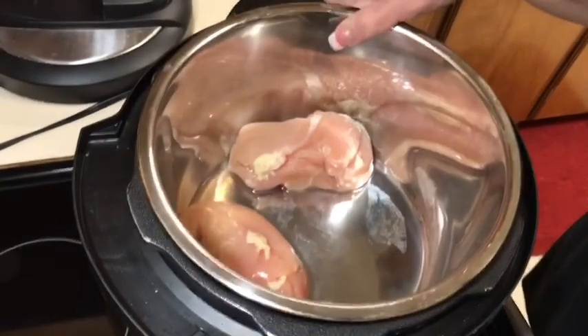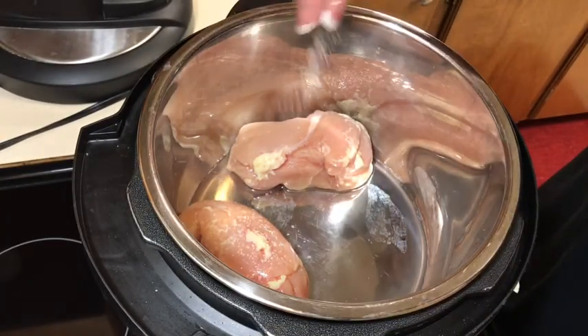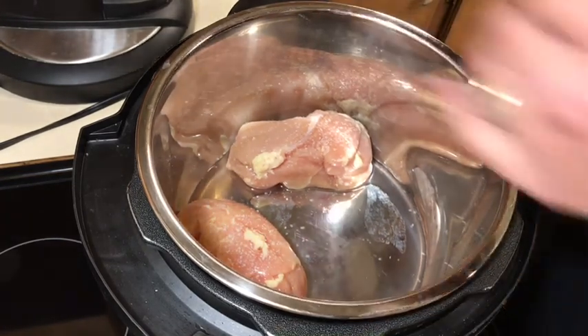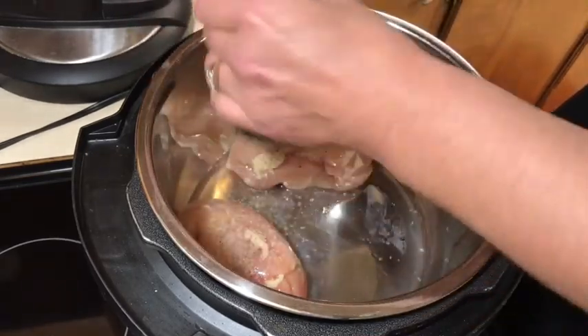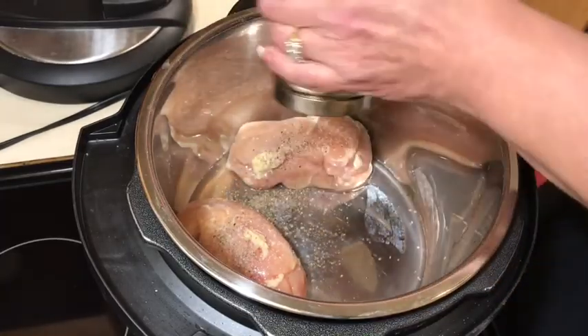They're gonna be very cheesy because we like cheese and spicy. The first thing I'm going to do is take my chicken — you have to cook chicken for both recipes. I'm gonna throw it in the Instant Pot. I'm only gonna use two chicken breasts; these are organic. I'll add just a little bit of salt and pepper on top. You don't have to cook these long.